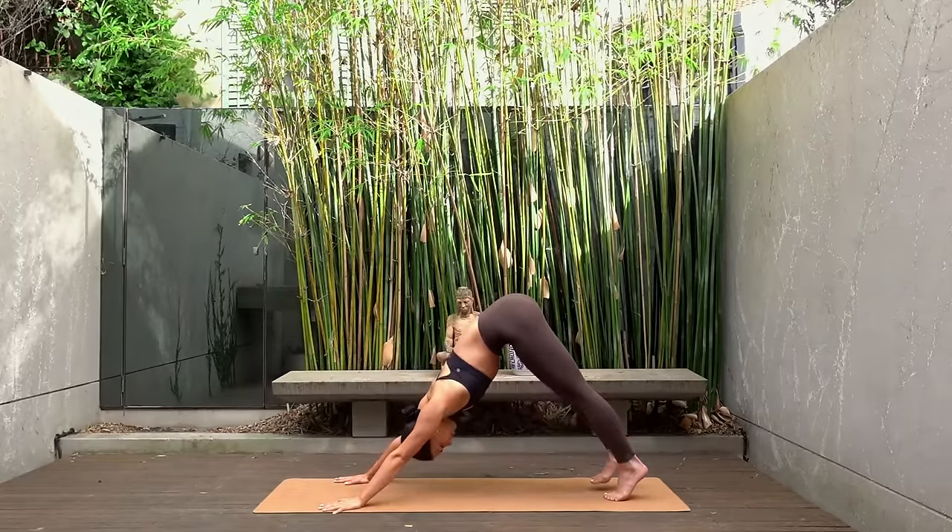Take a nice inhale, then exhale drop your left knee over to the right. Look over your left shoulder, cactusing your left arm. Again turning your navel and your chest up towards the sky as you stretch your right knee further across your body, down towards the mat. Then come back through center and hug both knees in towards your chest just for a moment. And then release.